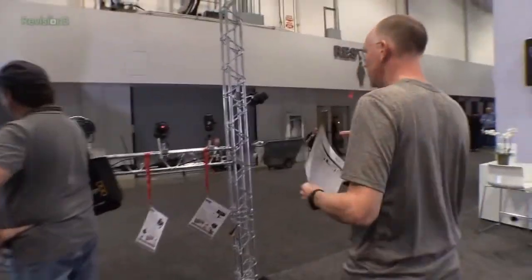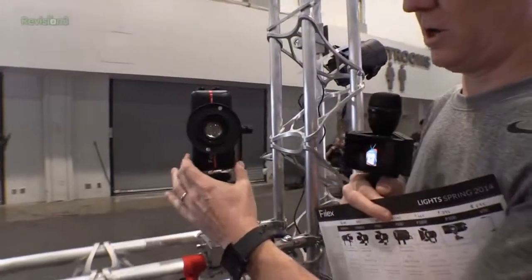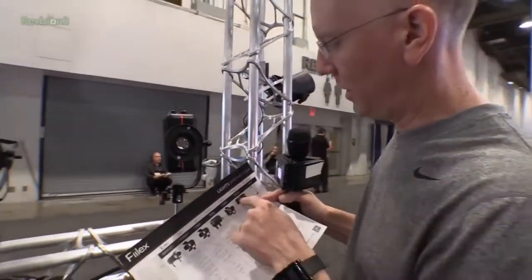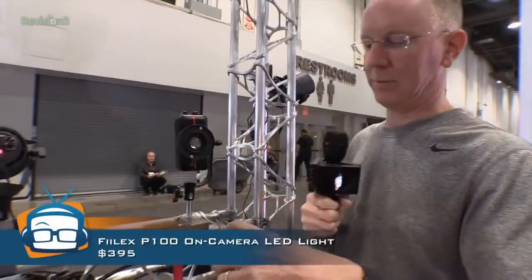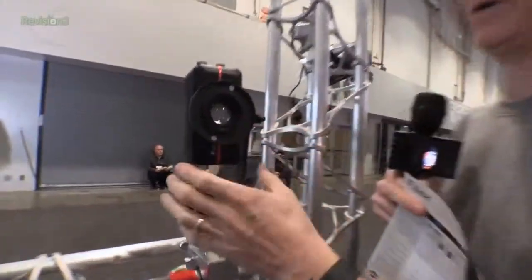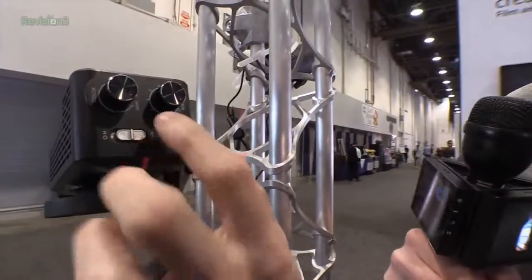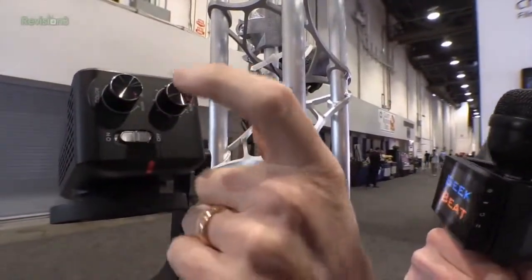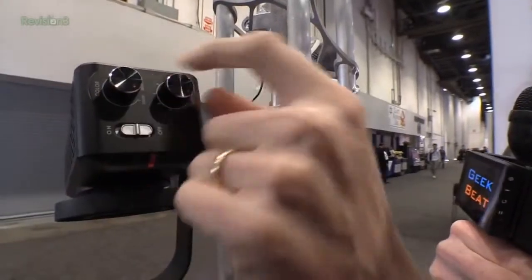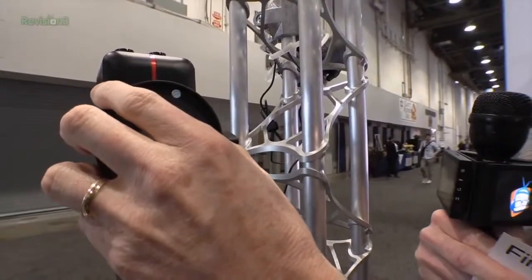The range starts with some really small, economical models. This particular one is the P100 — a $400 model with an internal battery built in. It has adjustments so you can tune the color temperature from 3K to 5600K, and adjust the brightness as well.